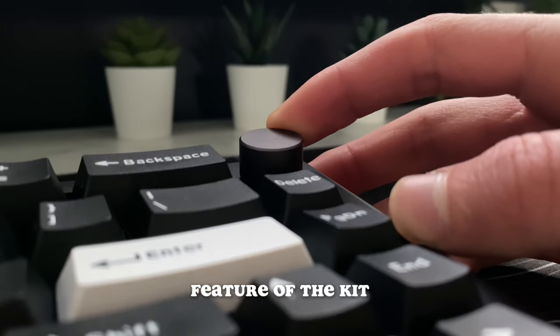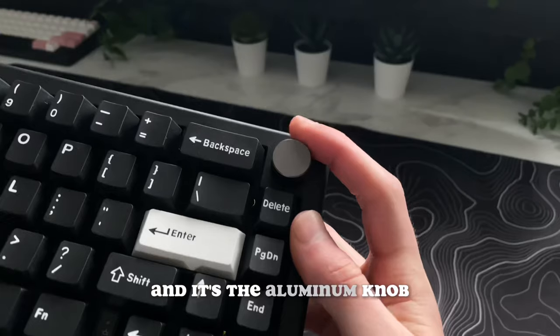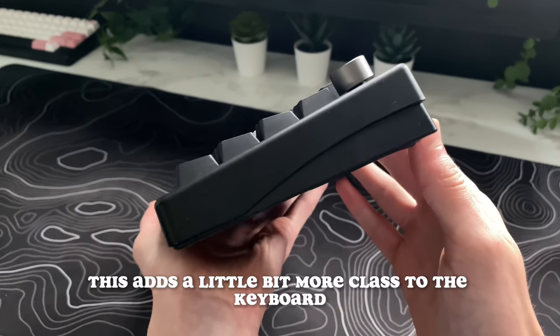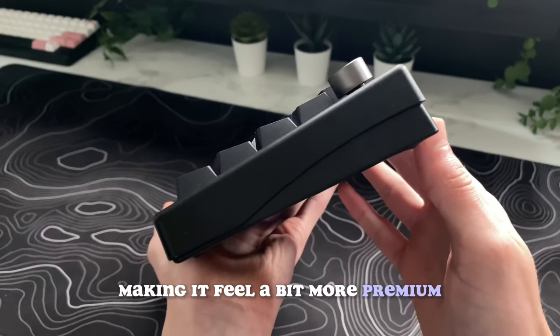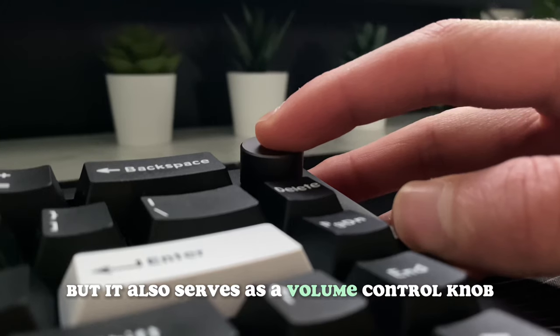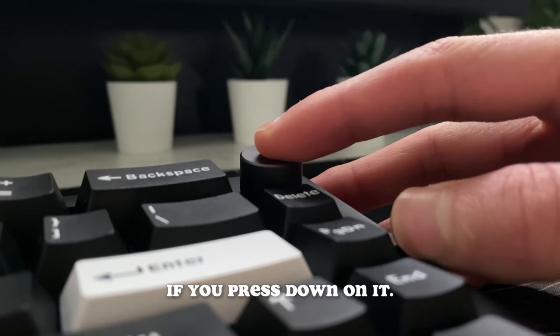Here's a more obvious feature of the kit — it's the aluminum knob located in the top right corner. This adds a little bit more class to the keyboard, making it feel a bit more premium, but it also serves as a volume control knob and even serves as a mute button if you press down on it.